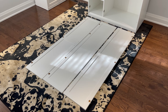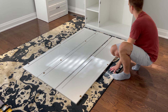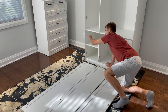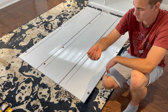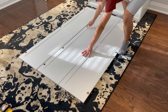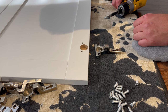Then put the wardrobe doors in this orientation. The middle door has the mirror. Now grab 10 hinges and 20 screws. You'll be attaching 10 hinges into these 10 big holes. Make sure the hinges are facing outwards. It will look something like this.